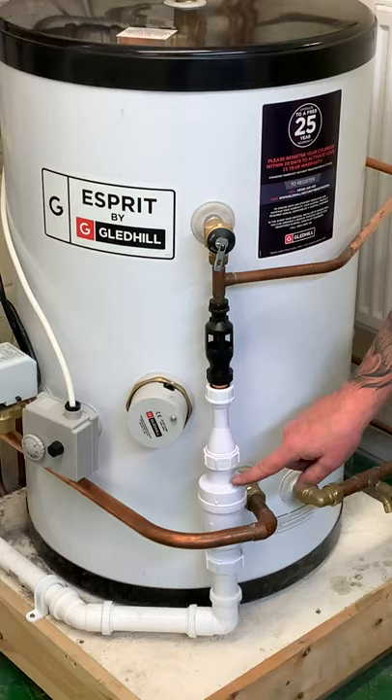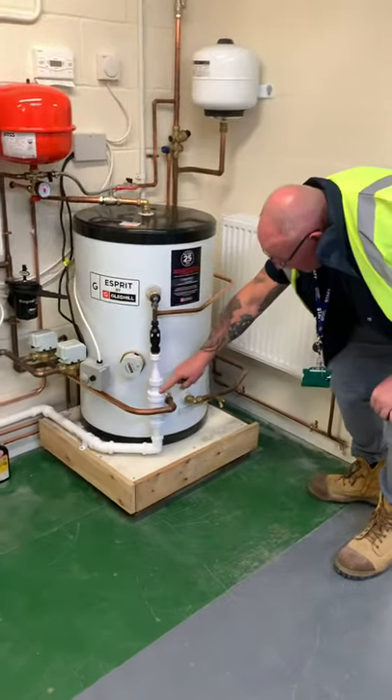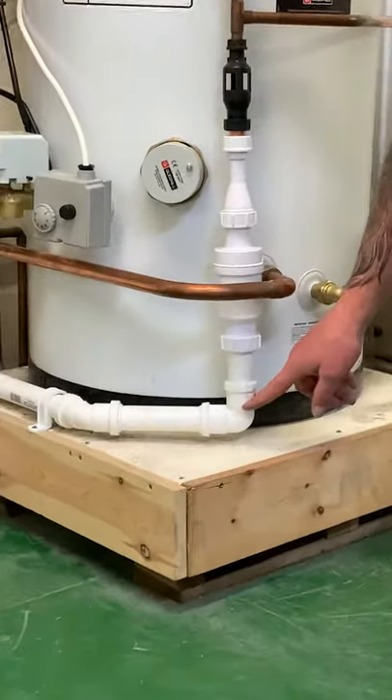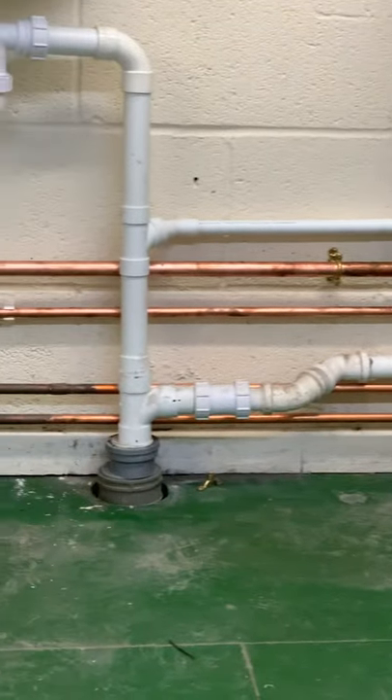This goes into a mechanical trap — now I've showed you the paperwork on this. You can only use push fit fittings, and that will go into your drain, as you can see there.